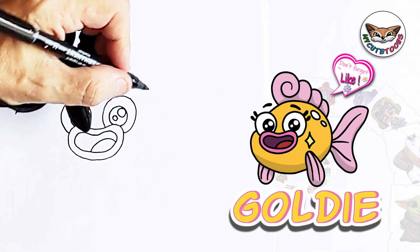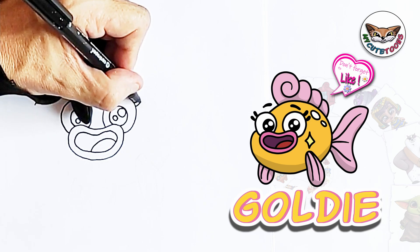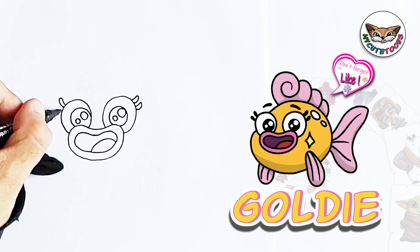Now we can draw the eyelashes. I'm going to draw two of them on this side — one, two. Let's draw the other two eyelashes on the other side as well — one, two.